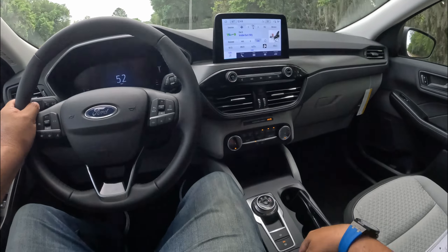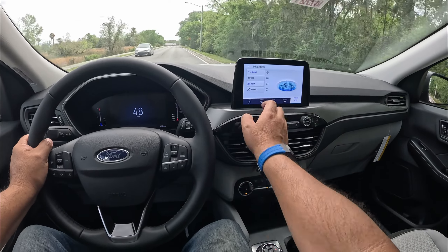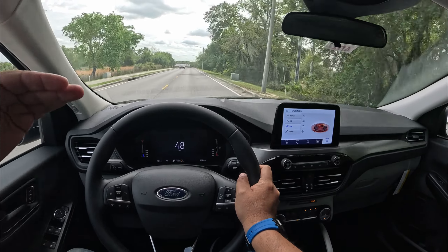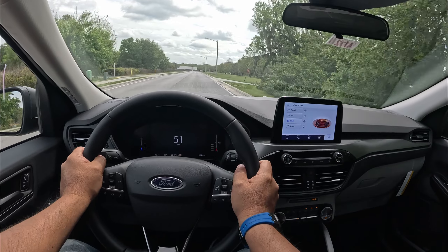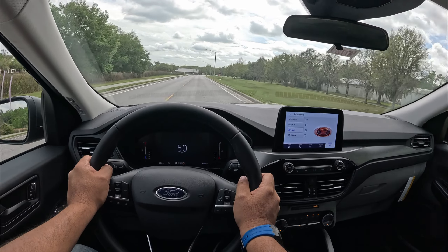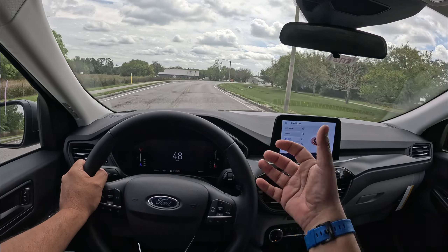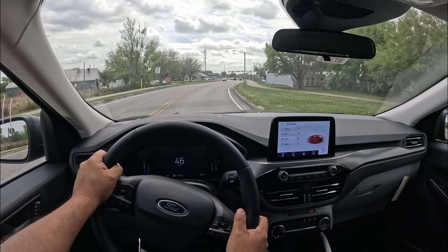We forgot to put it in Sport mode. Let's go ahead and put this thing on Sport and see how that helps us out. It kind of holds onto the revs a little higher in the lower gear. But overall, the ride is very smooth. A little bit of tire noise, and a little bit of wind noise and road noise, but nothing major, considering this is a very base model. The ride does feel very smooth and comfortable — a very smooth ride.